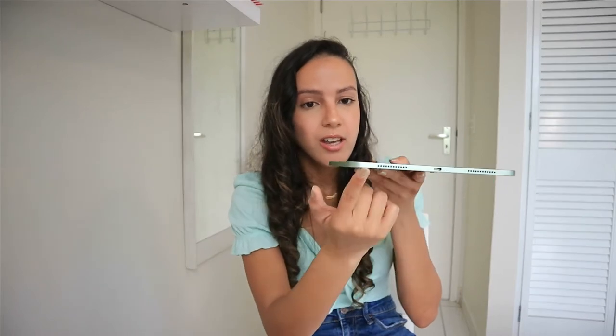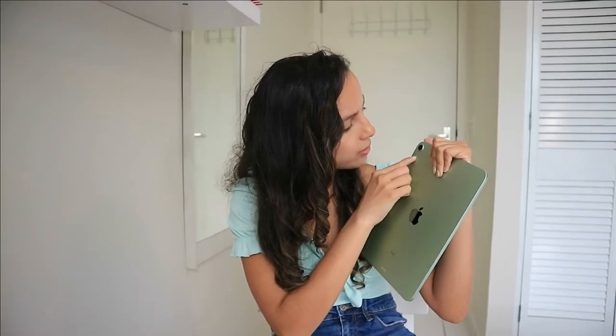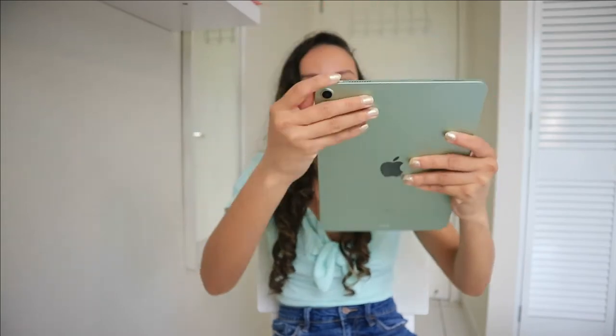It has two buttons right here — I think these are the volume buttons. Here you have the speakers at the bottom, and you also have the charger port where you plug in to charge. I have to check what this is, but I think this is also a mic here, and here we also have more speakers.